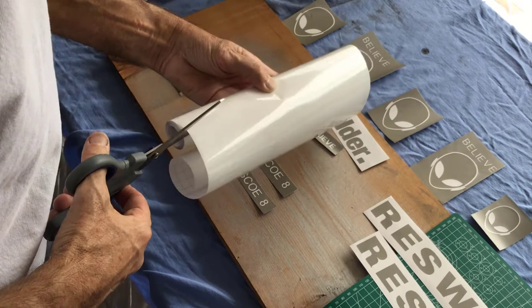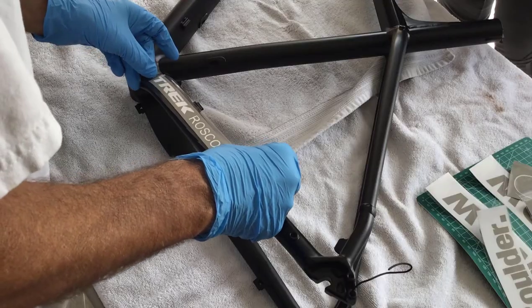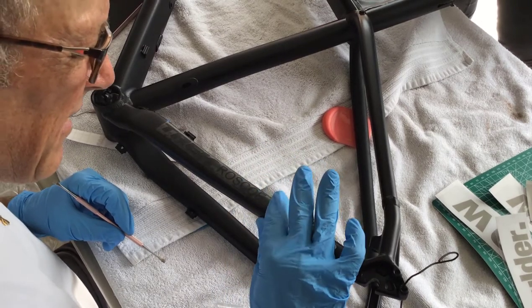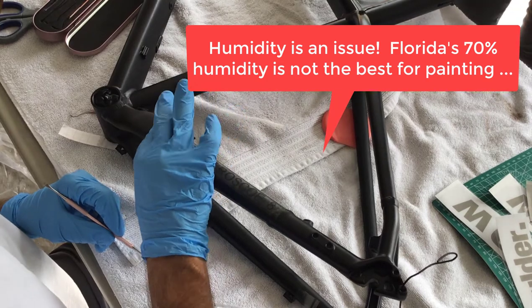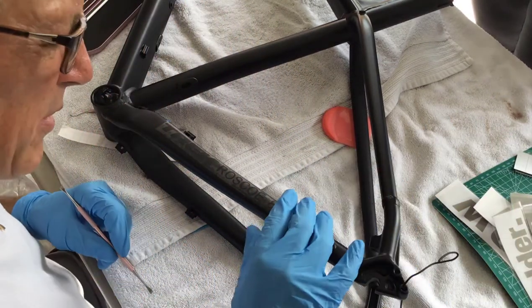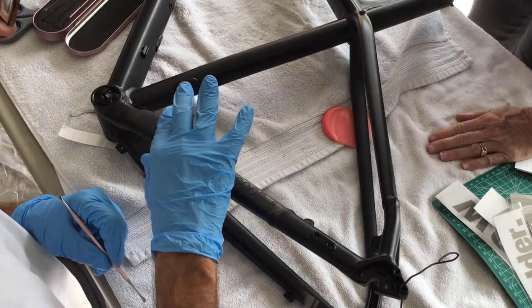The next step was to cut the transfer paper, apply it to the stencil, and then apply the stencils to the bike frame. Lining the stencils on the frame was really quite straightforward, and peeling off the transfer tape was simple. But getting proper adhesion of the stencil to the bike frame was quite tricky. The stencils barely adhered to the frame — I'm not sure if that's by design, due to humidity, or the age of the stencils. I had to be super careful to make sure the stencil lay perfectly flat with no bubbles along the edges that would allow paint to creep under. In the final analysis it worked out fantastically, much better than expected.